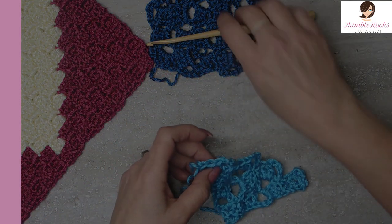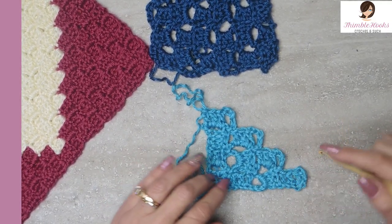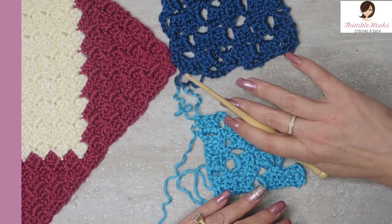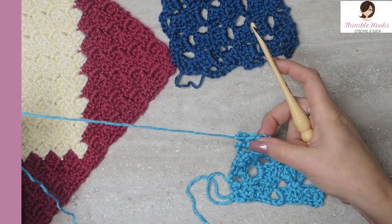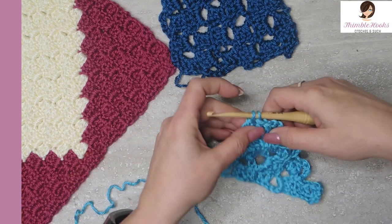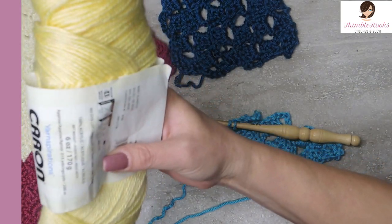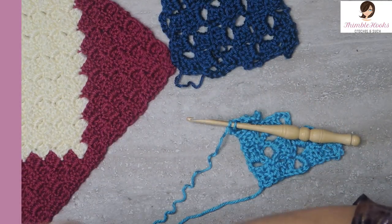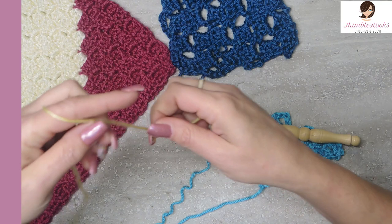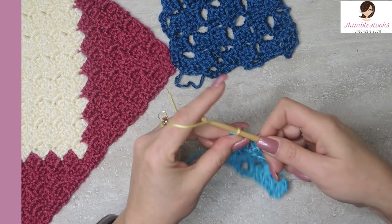I'll show you how I'm going to change colors here. I prefer when doing the lacy version to not do any graphghan look where you're changing in the middle of a row — always give a whole row to its own color. So what I do is instead of completely finishing this very last stitch, I'm going to change out to a yellow — baby sunshine. I like this baby yellow, it's really cute. Leave a nice long tail so you can weave it in later, and just finish that stitch. Now we chain our eight.